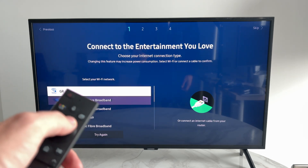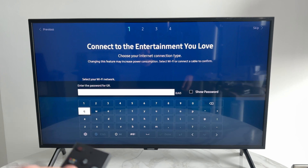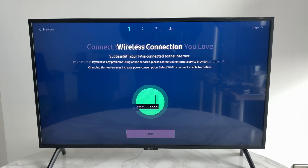Select your Wi-Fi network by using the up and down keys and press the middle button to select it. Then press on the password field and type it in. After you've entered it, press Done and it will test the connection.